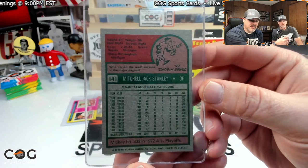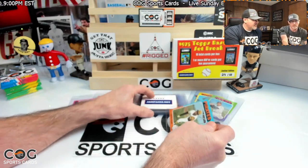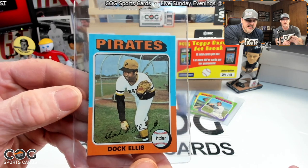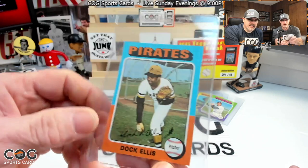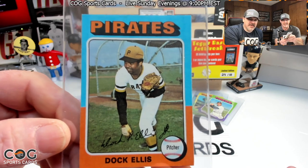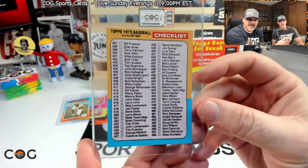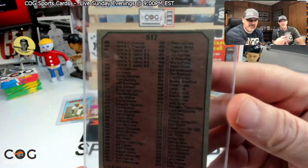I've got some familiar colors here — nope, it's Doc Ellis. Those are the Reggie colors, close yeah. Look at Doc, he's got a batting glove on both hands, acting like he's pitching — or maybe bunting practice. Next up — checklist! Number 517. I'll take it.